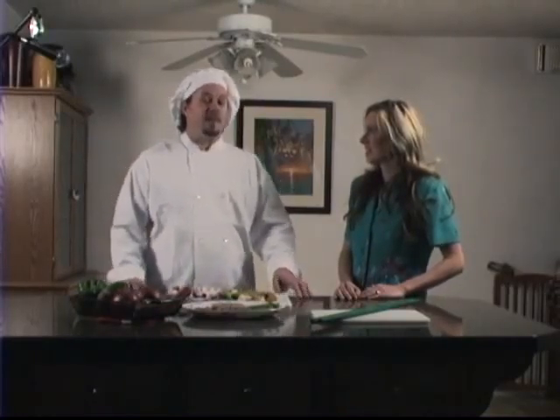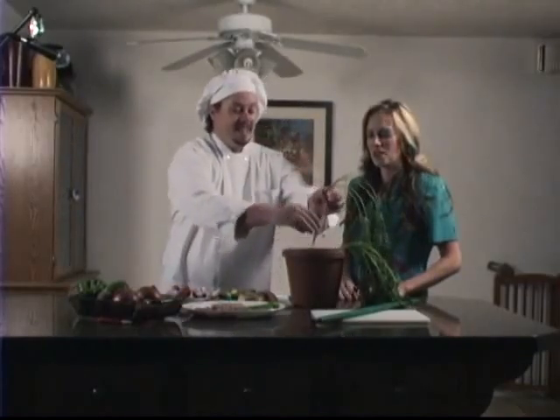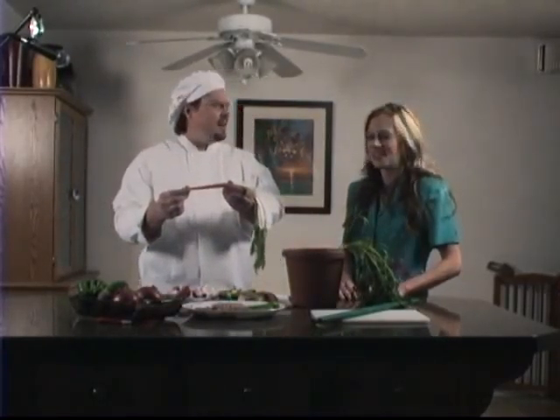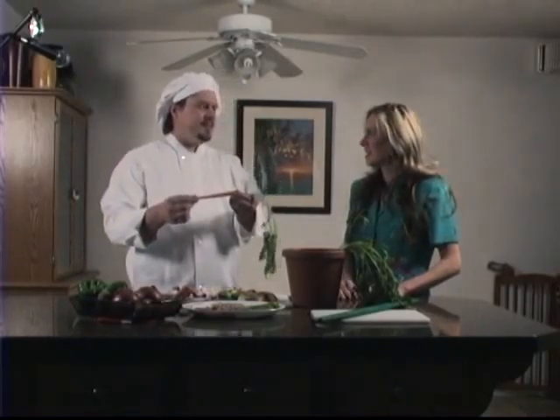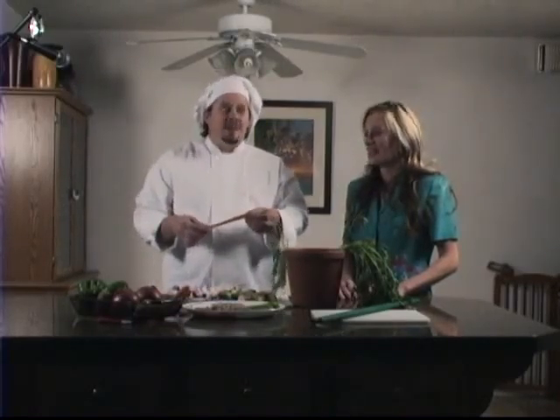You know, Tammy, when I'm using my Vegetable Stick, sometimes I like to chop fresh vegetables right out of a pot. Make sure you save the soil, Rick. Save the soil? Why? Because it's very expensive. I don't think we need to save the soil. Yeah, we do. We need to save the soil. Fine, we'll save the soil.